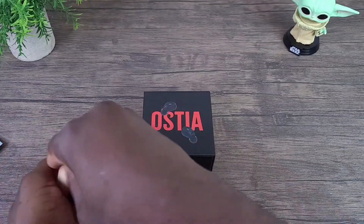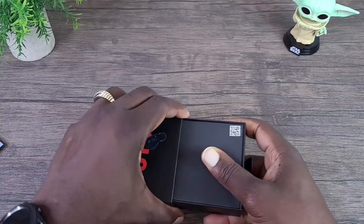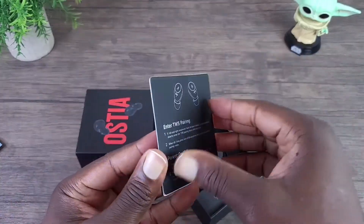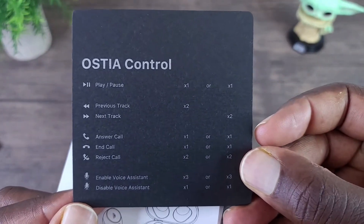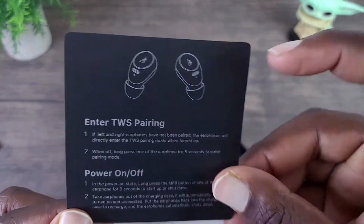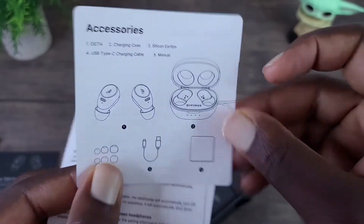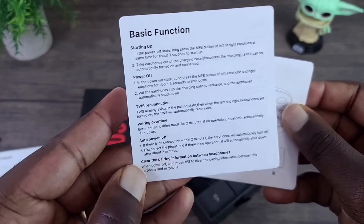Let's get this open — slide that open just like that. Of course you have your reading material. Take a look at your controls — these are touch sensitive, not buttons.